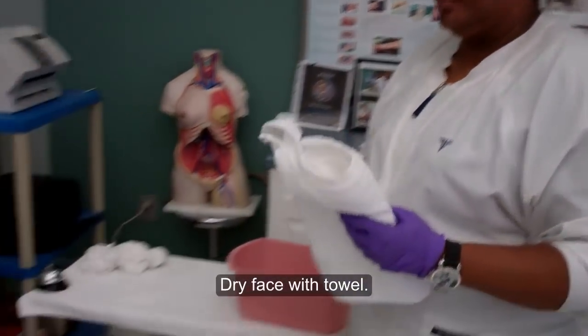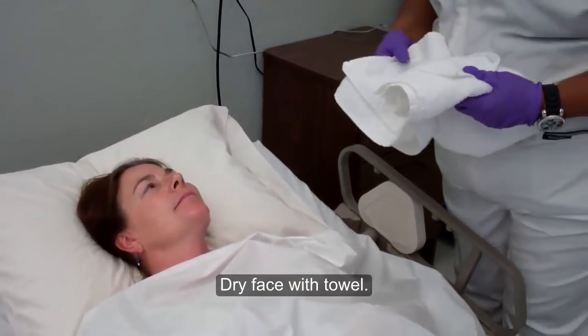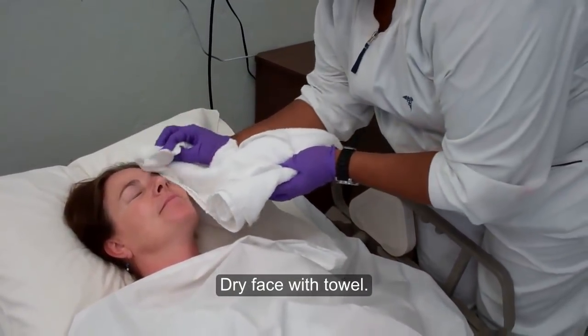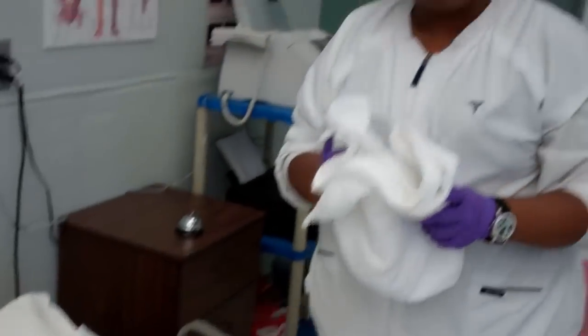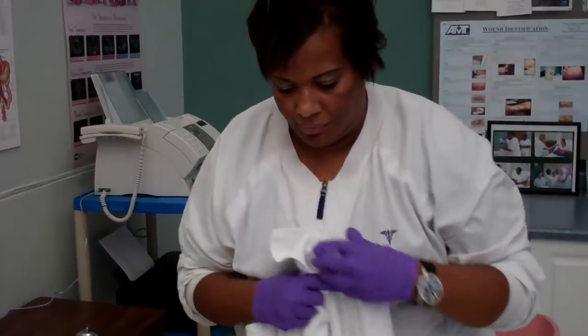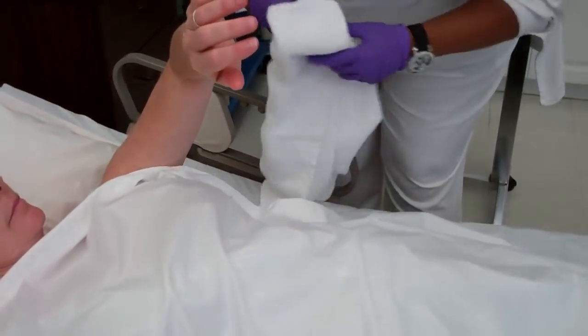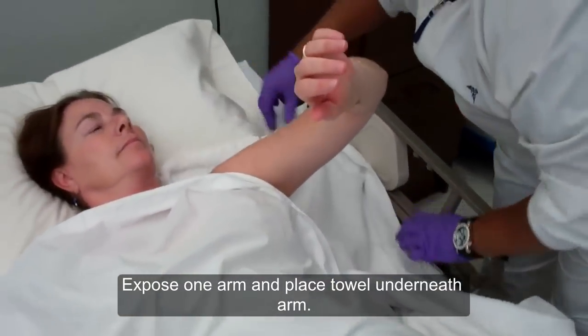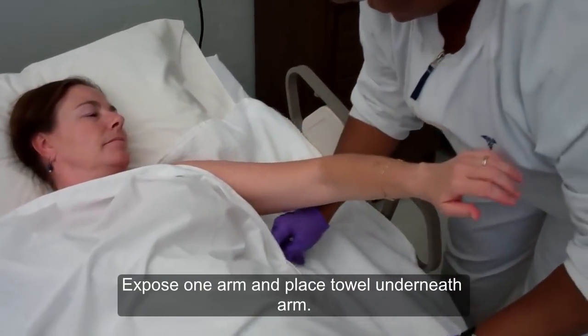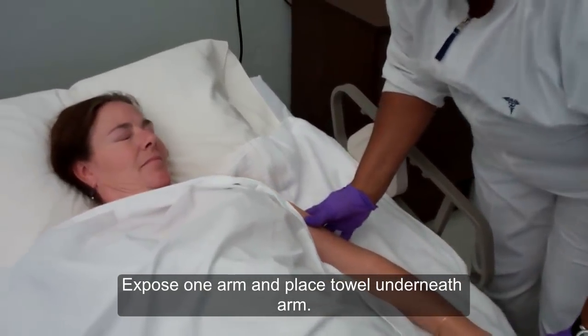Now that I've washed the patient's face, I'm going to dry her face with a clean towel. Ms. West, I'm going to go ahead and dry your face. This same towel may be used as a barrier under the patient's extremity that you will be washing.